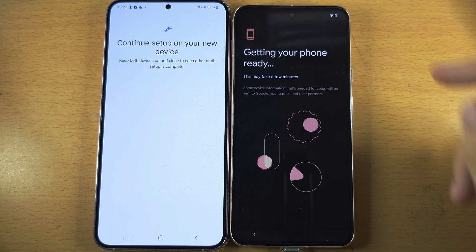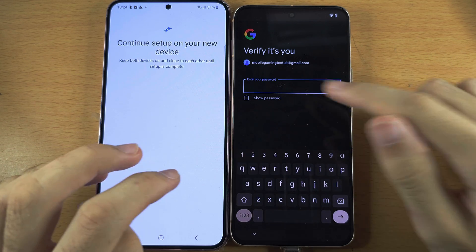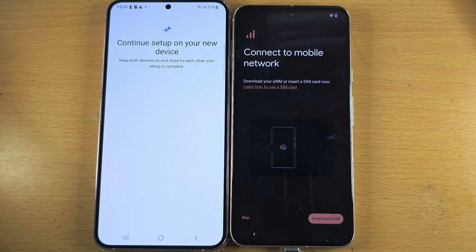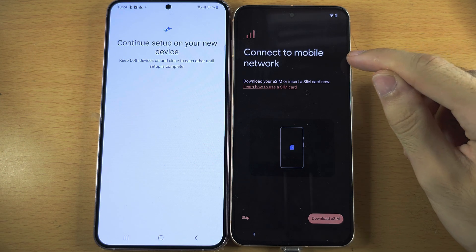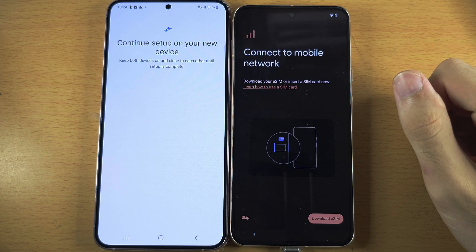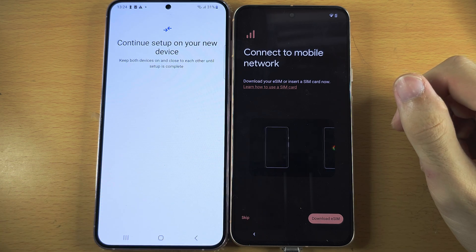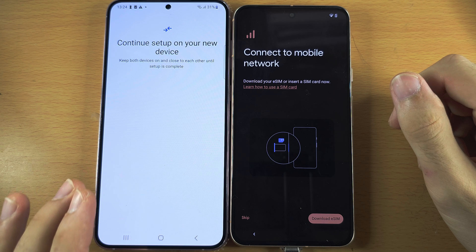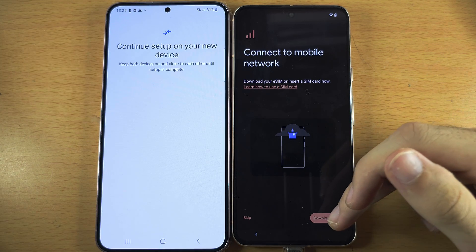Now we need to wait. If prompted, you may need to re-enter the password for your Google account. You should now see the 'Connect to mobile network' screen. If you had a SIM card in your old phone, move it over to your new one. If you had eSIM in your Samsung, you will need to get a new eSIM QR code and then download the eSIM.